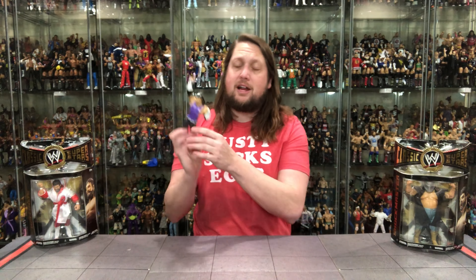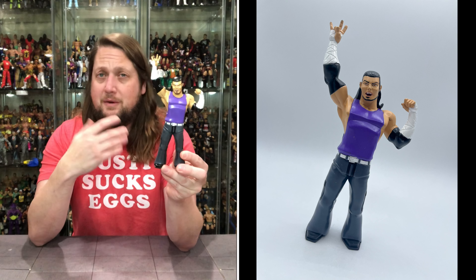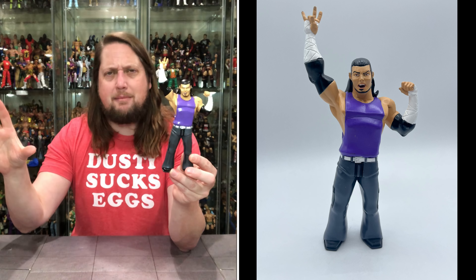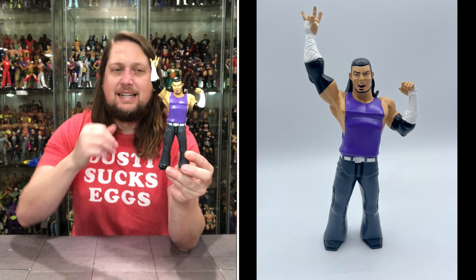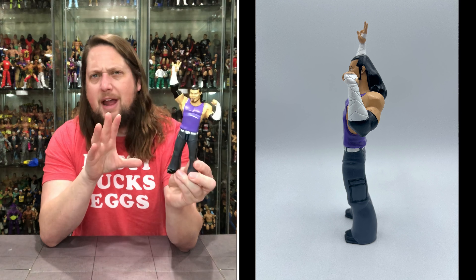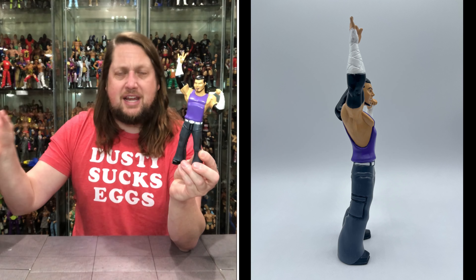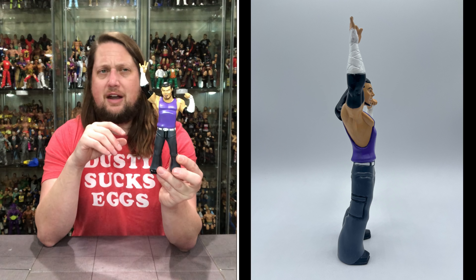Quite the legacy there for Matt Hardy, just like his brother Jeff. I already have this out of the box as I do have a loose version. This is a Classic Superstars LJN interpretation — we've seen these the last few sets. As I've always said, not a huge fan; I wish this was just a one-off set by itself, not included here, as I feel it took away spots from some key characters. But it is what it is — Matt Hardy goes well with the Jeff Hardy figure.